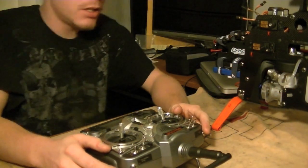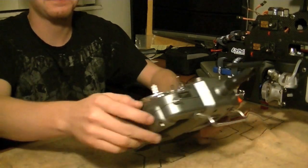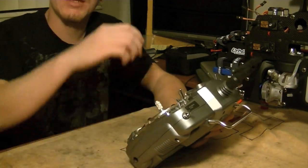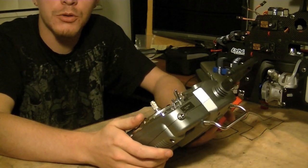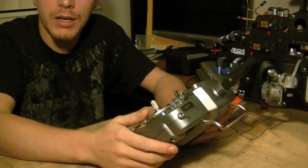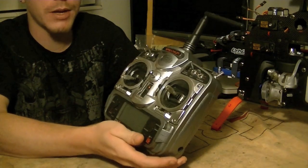So one of the first things we're going to want to do is we're going to want to take a look at our radio setup. Now, before we plug this in and we start providing power and messing with some of our electronics, we want to make sure that the radio is going to be ready for the throttle channel setup.